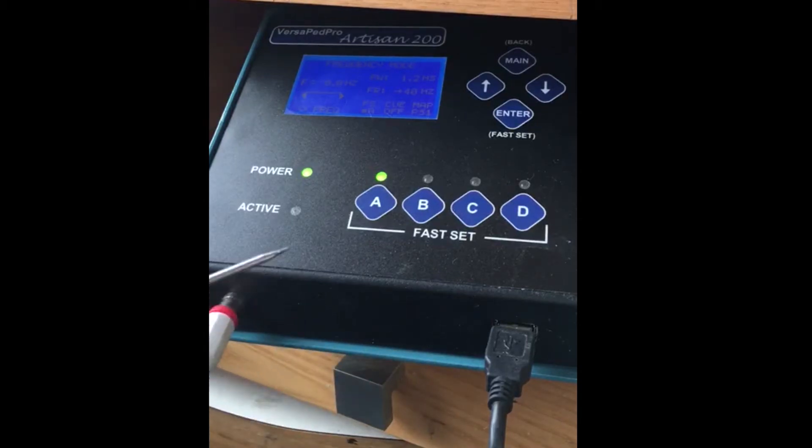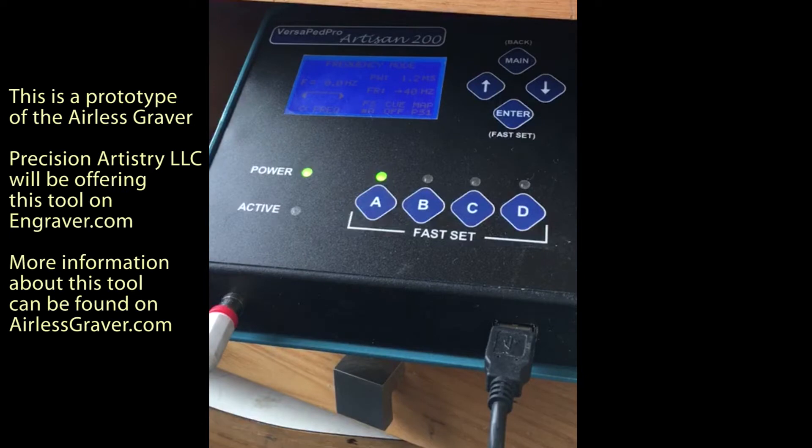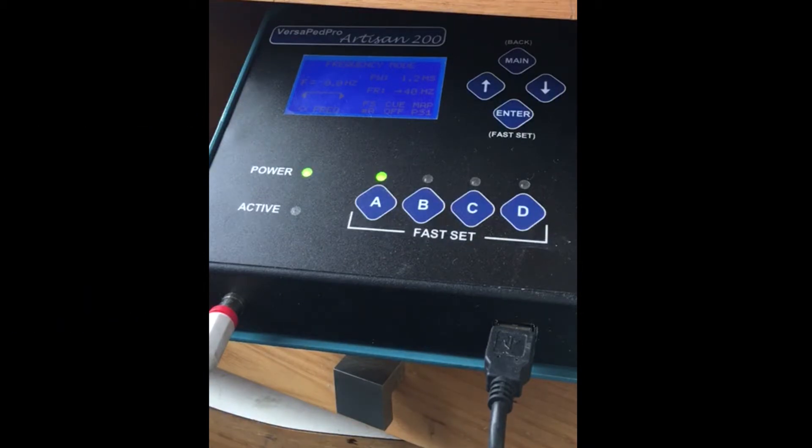Chris here. This video is going to introduce a new tool that I've designed and is ready to come onto the market shortly. It's completely electric, no compressor necessary, no pumps of any kind — you just plug it in and you're ready to go.